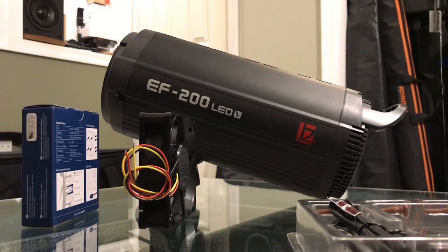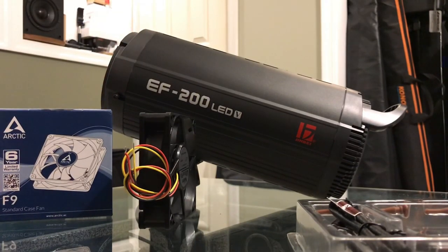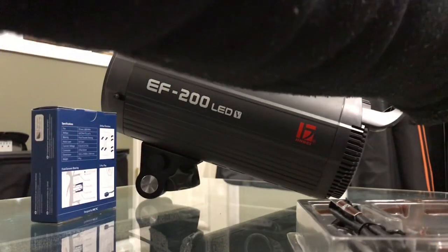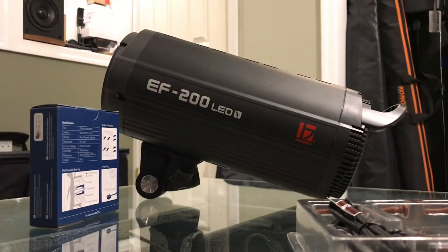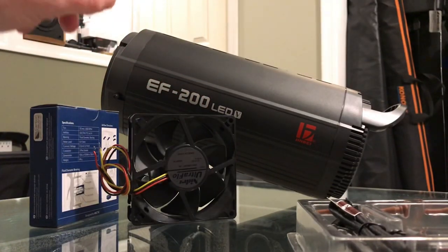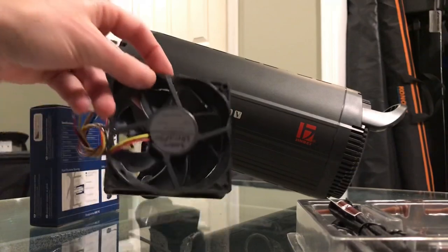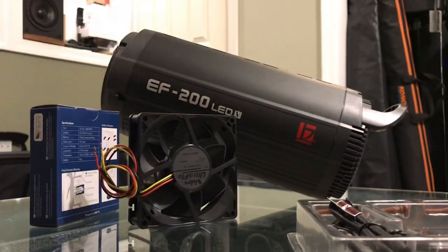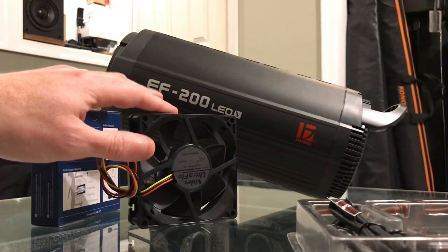Here's what it will take to replace the fan on your Jinbei EF200. The Arctic F9 standard case fan is what you want to install. If everything were easy, all you'd have to do is install the fan, run the wires to the board, and you'd be good to go. But the problem is the board is programmed to work with a certain amperage and load — about 12 volts and up to 200 milliamps — and the silent fans unfortunately don't provide enough load.